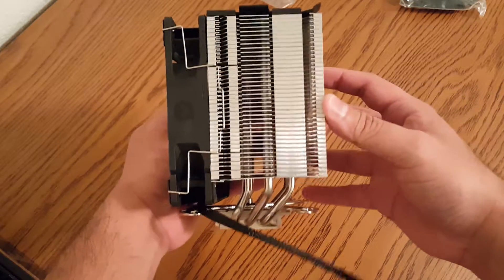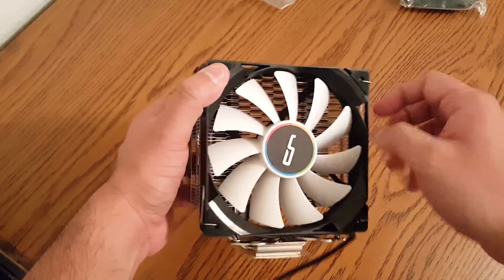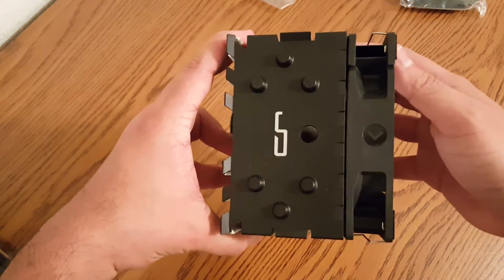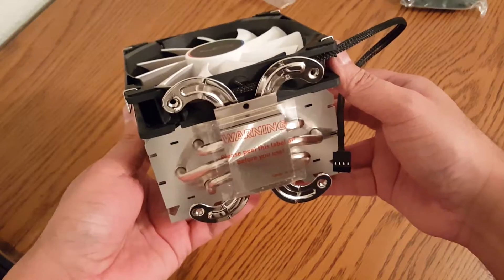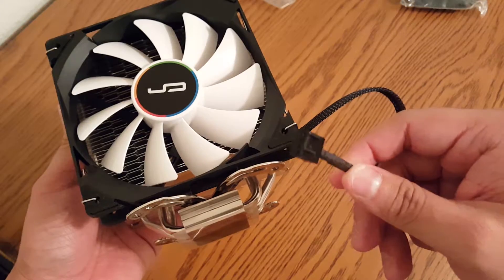Looking at the cooler itself, we can see right off the bat the asymmetric design — it kind of leans back a little bit, giving 100% memory clearance. There's a 120mm blower-style fan, and I'm a big fan of this plastic cover with the manufacturer logo on top. It has a plastic covering over the CPU contact and a four-pin PWM header.